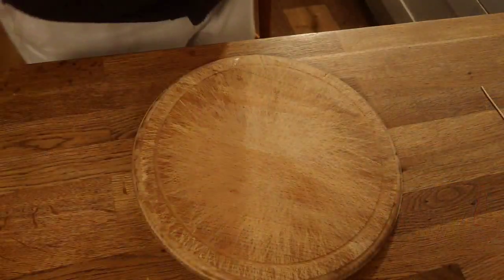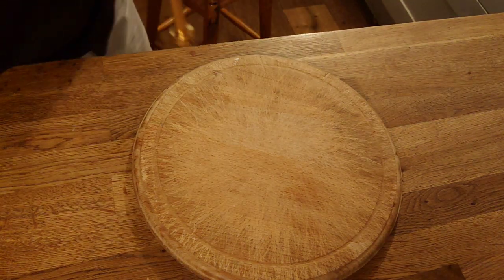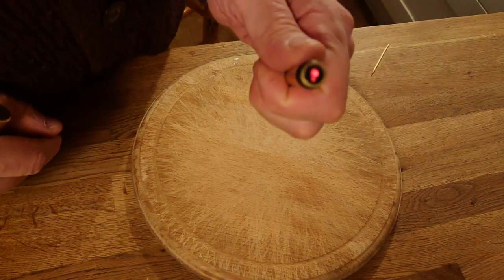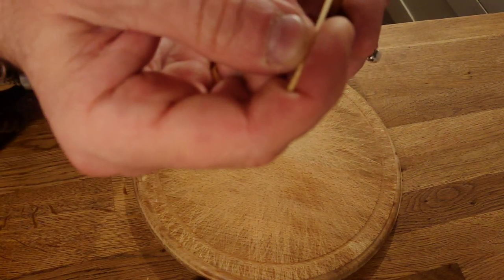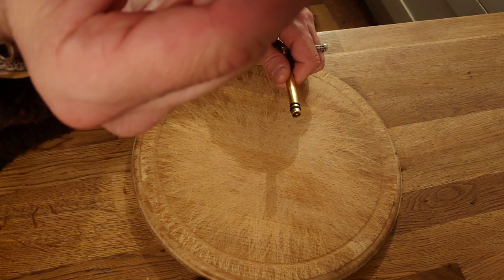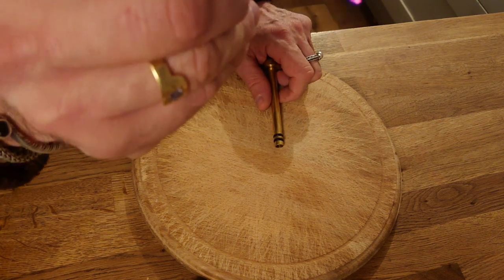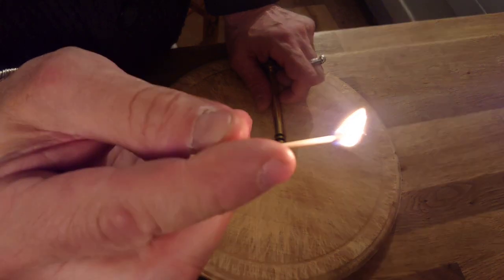I'm doing this on the breadboard so I don't damage the countertop. Basically what you want to do is — and there you have it — one ember. Which if I tease it out with my brimstone toothpick and gently blow on it, I now have my flame.